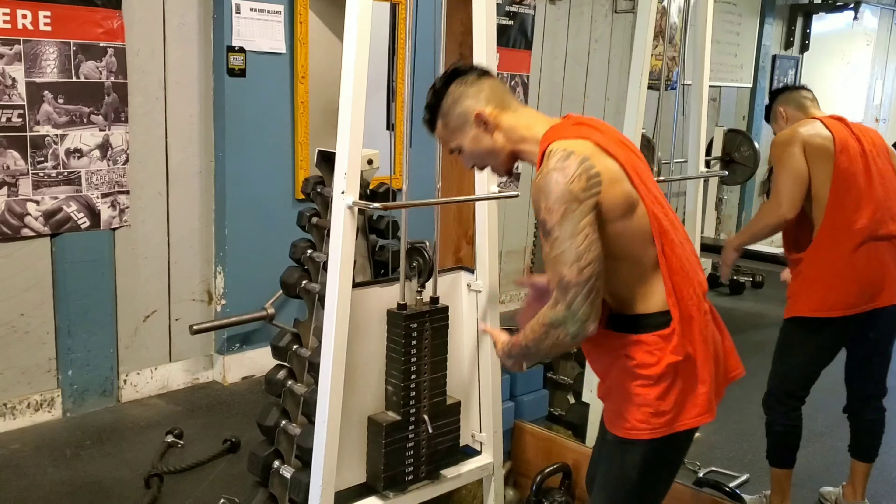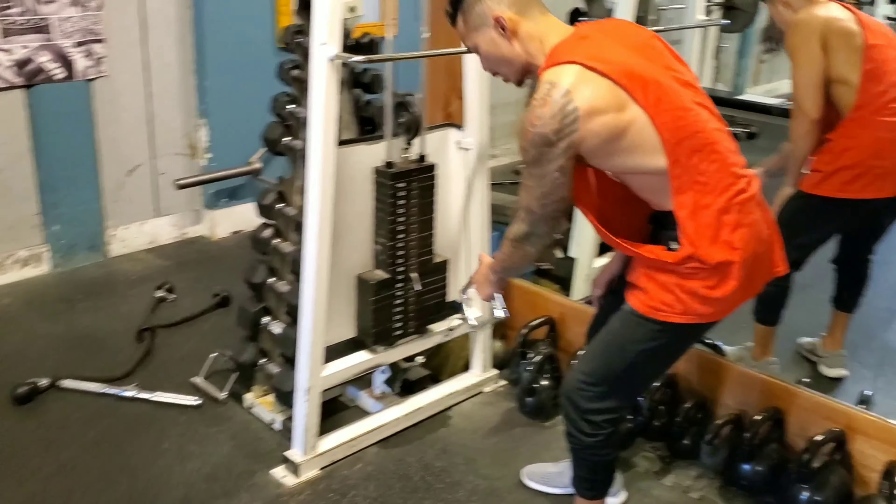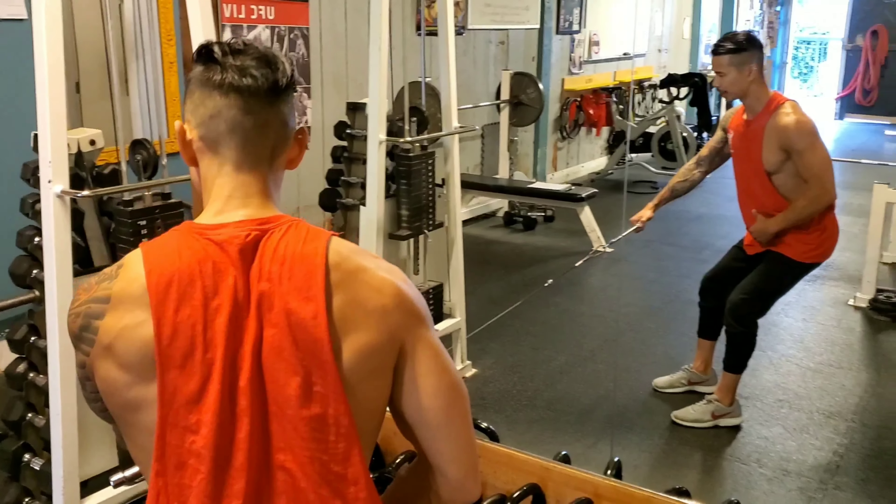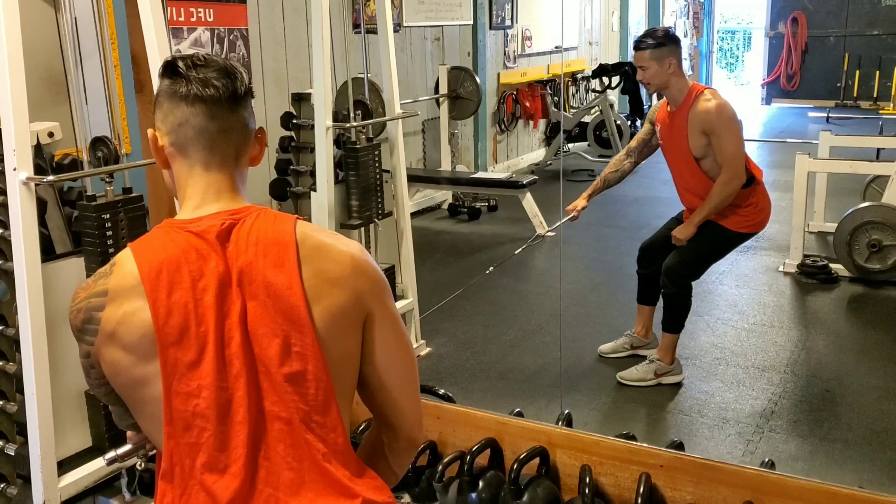You want to set your weight at a desired weight that's going to challenge you. You're going to use a single arm handle, you're going to back up, you're going to keep your chest up, your hips slightly out, slightly bend the knees.